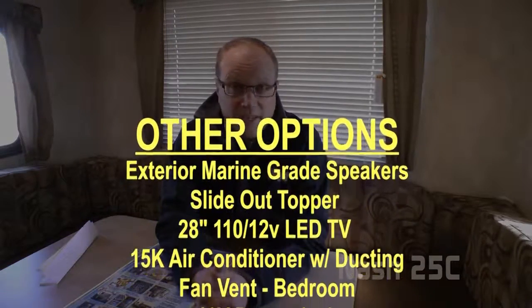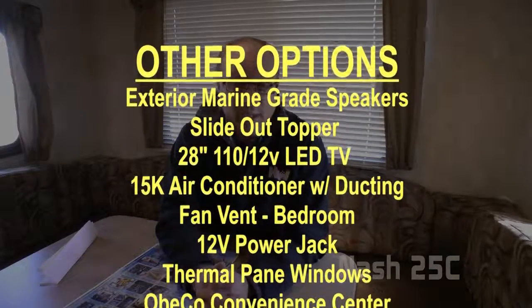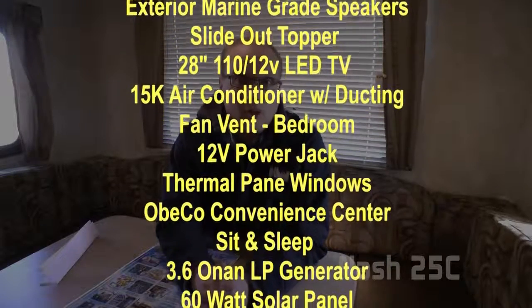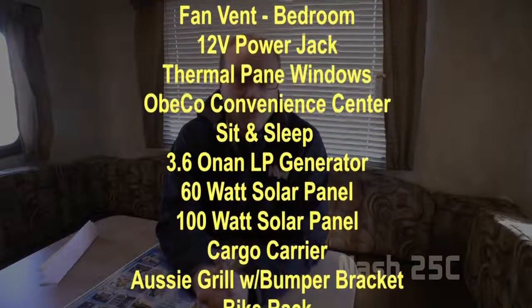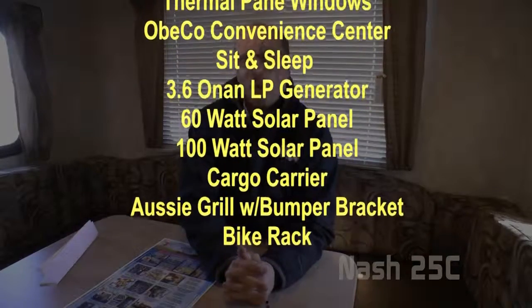Popular options on the Nash 25C include exterior marine-grade speakers, slide-out awning topper, 28-inch 110/12-volt LED TV, 15,000 BTU air conditioner, fantastic vents in the bedroom, 12-volt power jack, thermal pane windows, OBCO convenience center, sit-and-sleep, 3.6 Onan LP generator, 60-watt or 100-watt solar panel, cargo carrier, awesome grill with bumper bracket, or a bike rack.